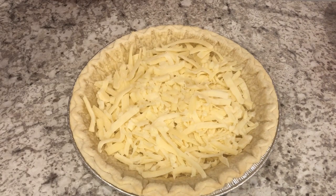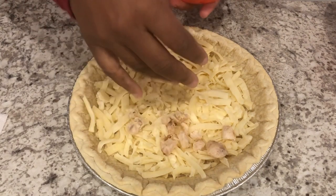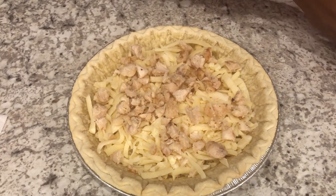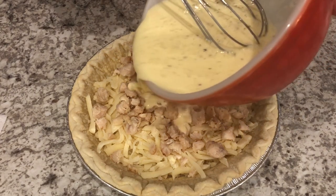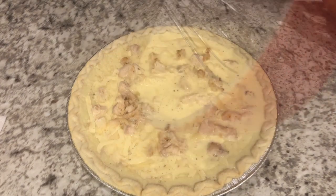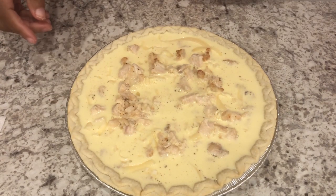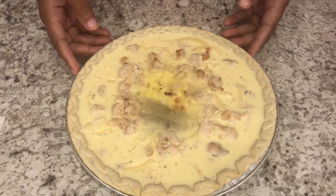Then I am going to add my chicken — or again, if you're using turkey, you're going to add it here. Next, I'm just going to pour my egg mixture on top. I am going to pop this in the oven for about 45 minutes, or until that center has set.